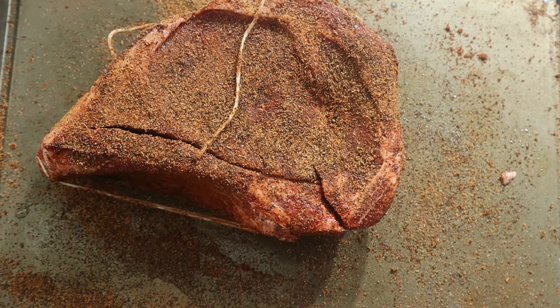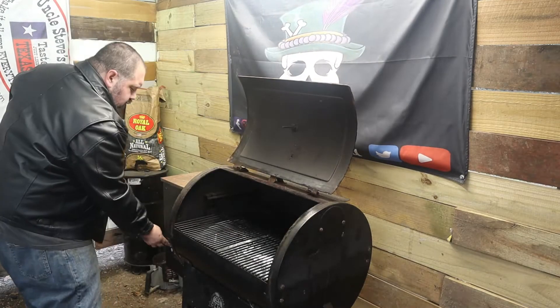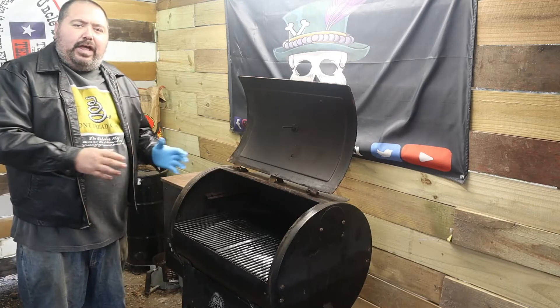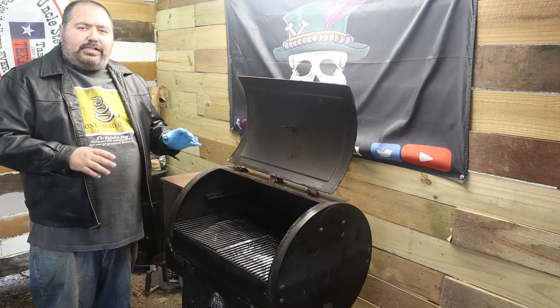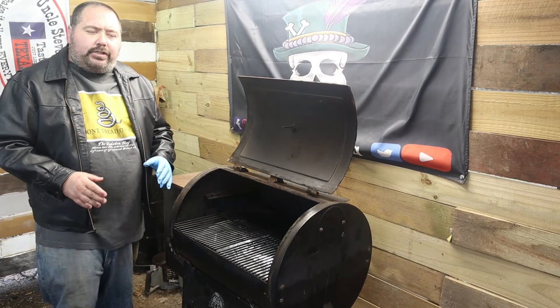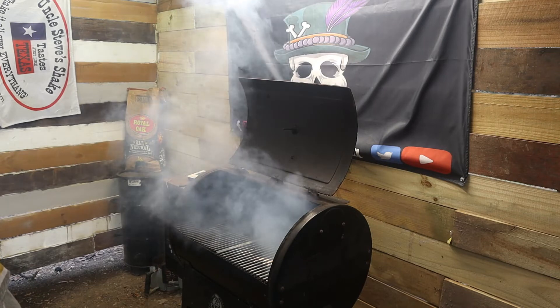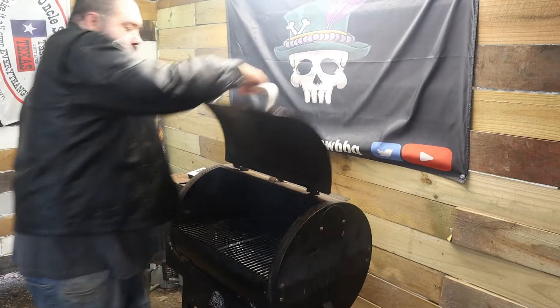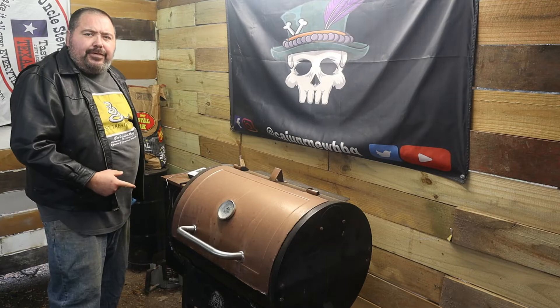We're gonna go ahead and start up the grill now to get it up to 250 degrees and put our probe in when the meat is ready. Open it up, turn it on, turn it to smoke — we're going to get all that initial white smoke out of the grill, because you don't want any of that in your food. Once that happens, shut the grill lid down and turn it up to 250 degrees. Now that the white smoke is over, kick it up to 250 degrees.